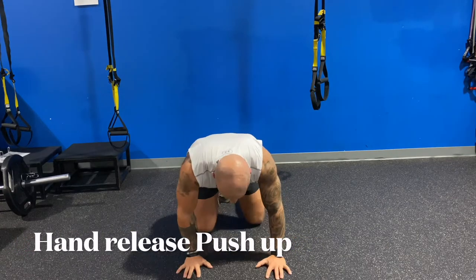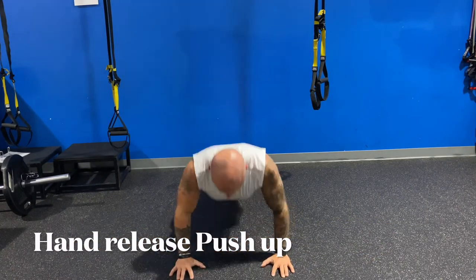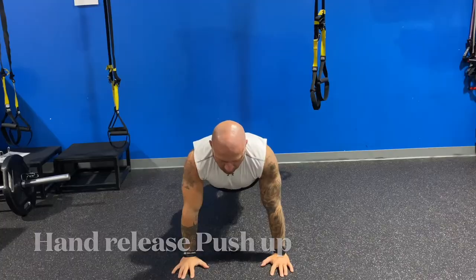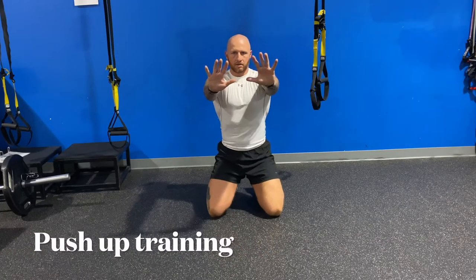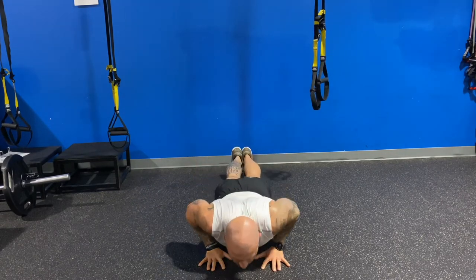Hand release push-ups. I'm going slow to exaggerate and demonstrate this movement, and then into my favorite workout. This is my absolute favorite push-up routine. We're going to start with close grip and perform 20 repetitions. Close grip — doesn't have to be diamonds, just close.